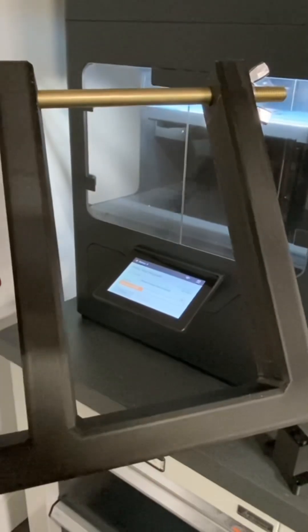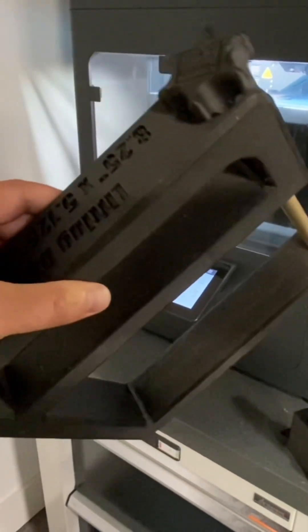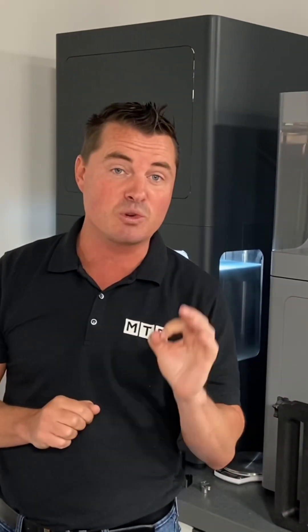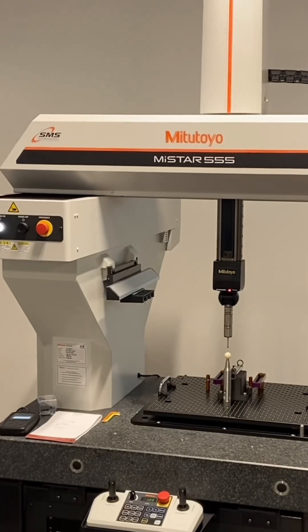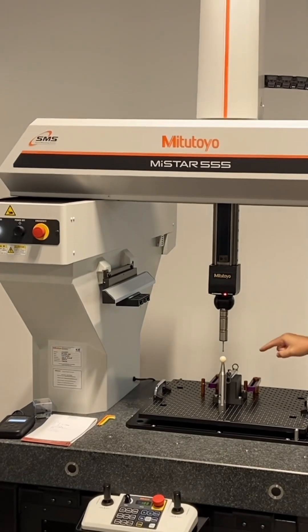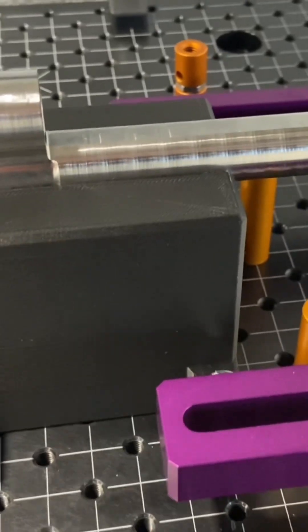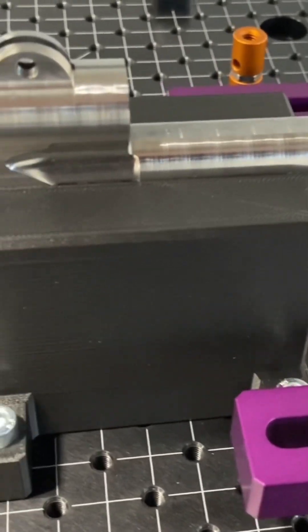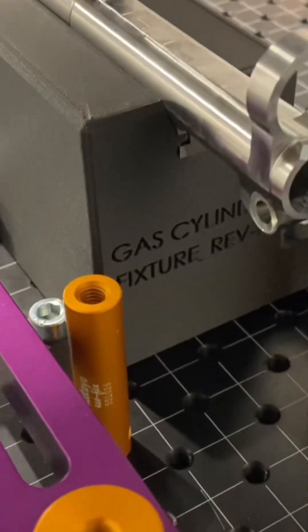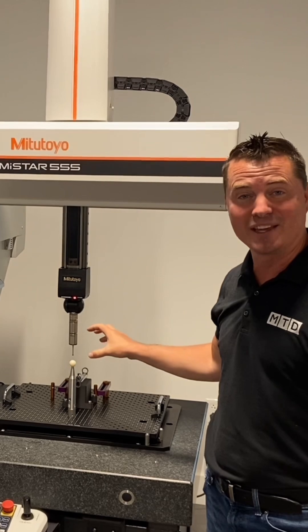I have one more thing I want to show you, because these are obviously going to be put into CNCs or some form of clamping. Let me show you one more place where we can utilize additive manufacturing. As you can see, we're in front of a CMM machine now, and the fixturing right here was also 3D printed by Markforge. And once again, no secondary operations — it is perfect precision right off the get-go.